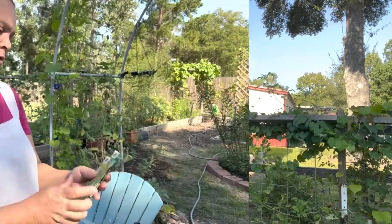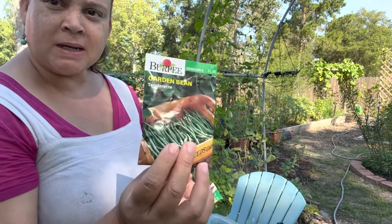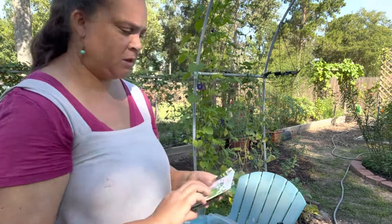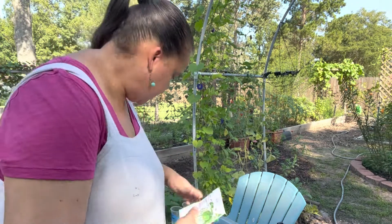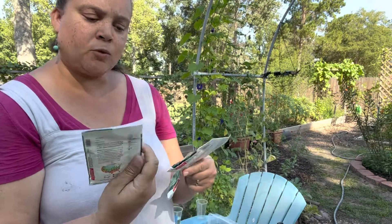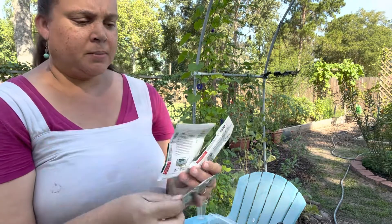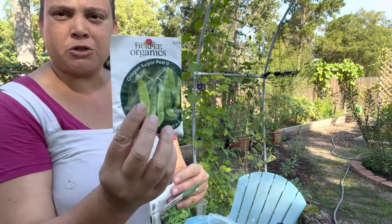We're going to do the Burpee Tender Pod garden bean and the Tenderette, and I'm going to do some more Blue Lake Bush Beans. I've still got snow peas to plant so I could start soaking some snow peas. I have three more pea varieties to get in the ground: the Snowbird pea, the Sugar Daddy pea, and the Oregon Sugar Pod 2.